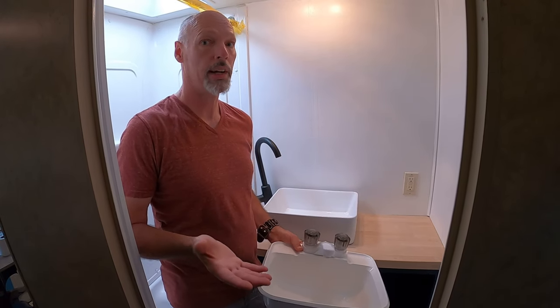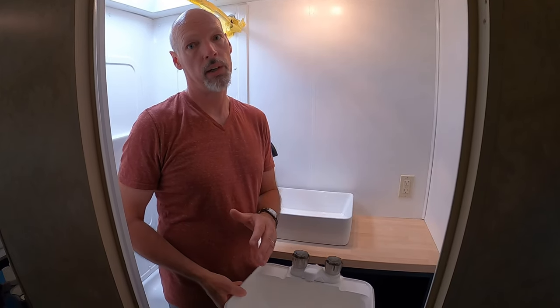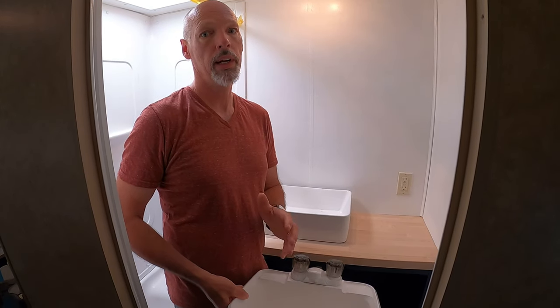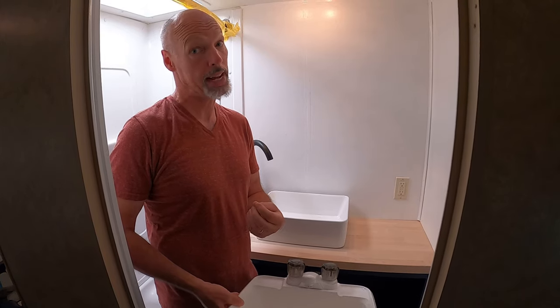Your first thought might be: Brad, that's a lot of weight putting in the bathroom. And yeah it is. But out in the dinette area we're gonna be doing some big changes that are gonna remove some weight there. So we are aware that we have to keep a consistent weight or lessen it — we don't want to add too much weight.